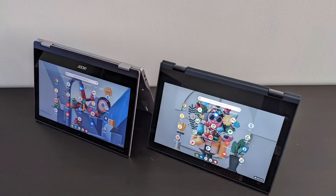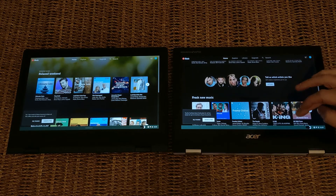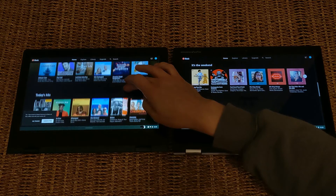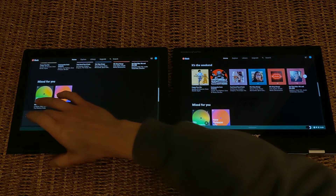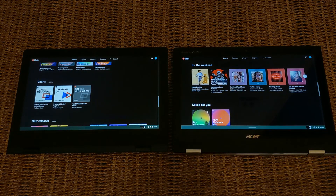Both Chromebooks offer excellent battery life, so nothing to separate them there. Do ensure you check the full specs of the models you're comparing, as other factors like storage can vary. Ask any questions down below — I do hope this video has helped. I'd recommend you also check out my comparison of these two 11.6 inch Chromebooks that both come with a stylus.